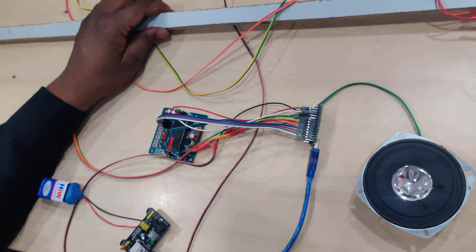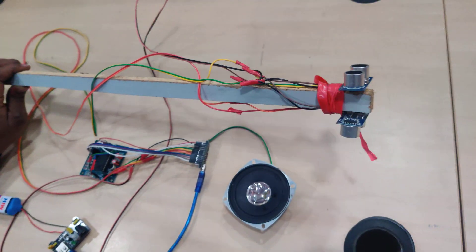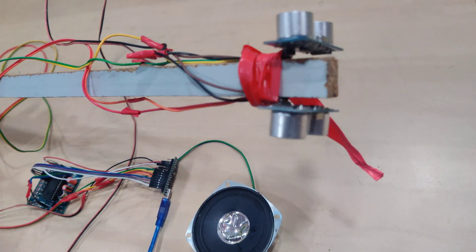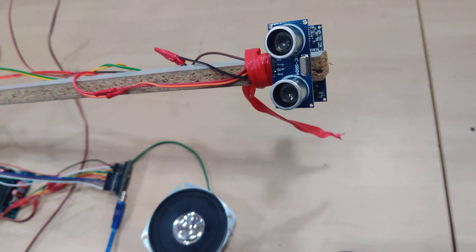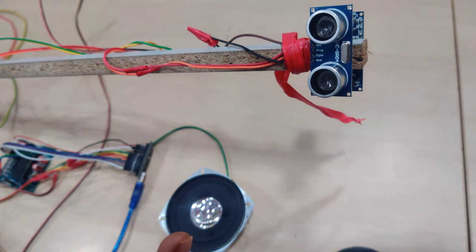I'll explain the individual functionality of each block here. This is your ultrasonic sensor, which has four lines connected with VCC, ground, trigger, and echo.